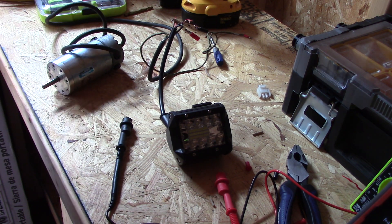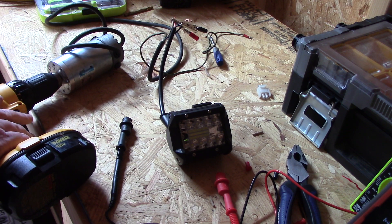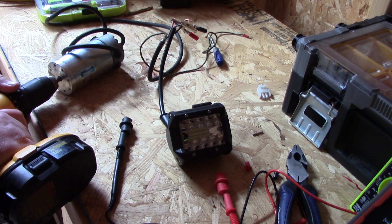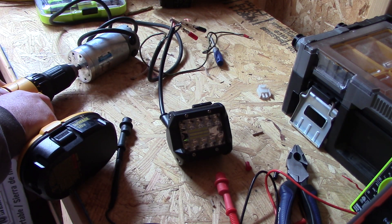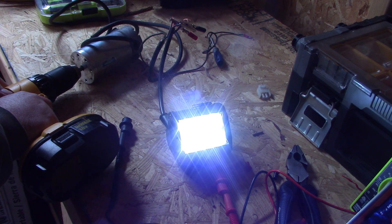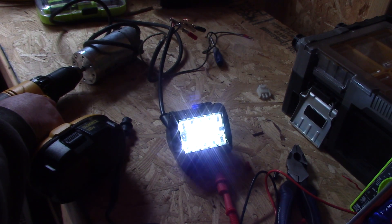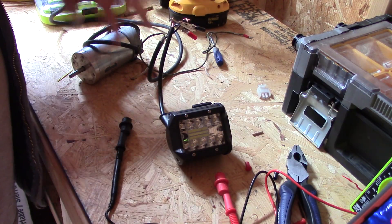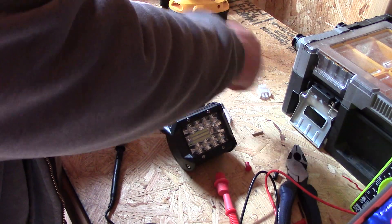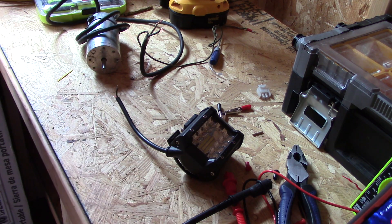At 60-65 volts that would burn the light out, so I'll use the drill at really slow RPMs. At low RPMs — yeah, that'll power my 12-volt lighting. Now that I know this permanent magnet generator works, I can go ahead and start building the windmill and hooking this motor up to it.